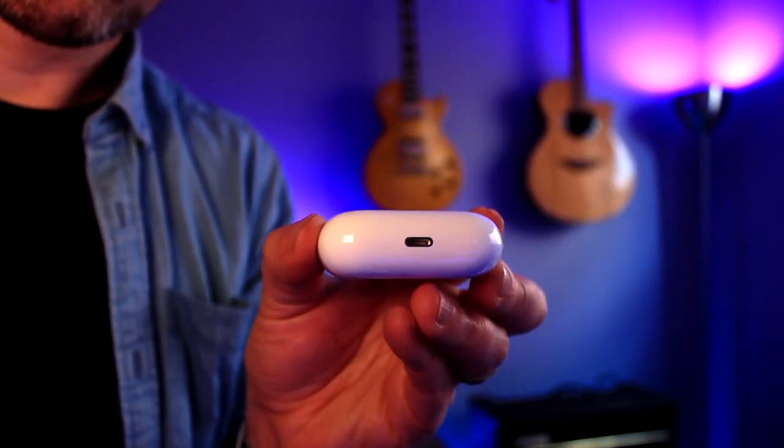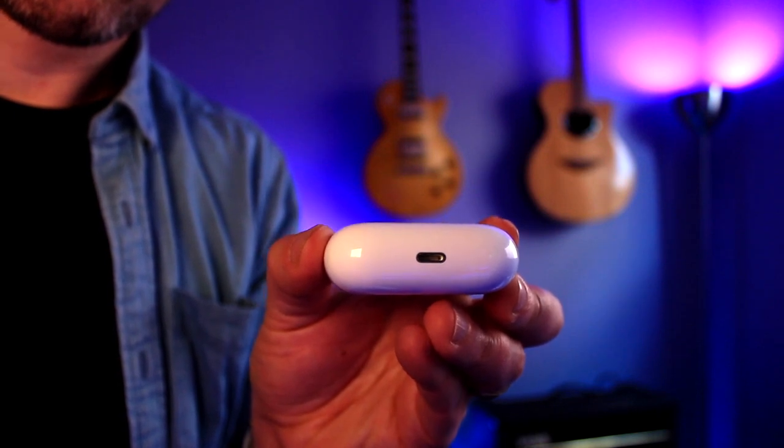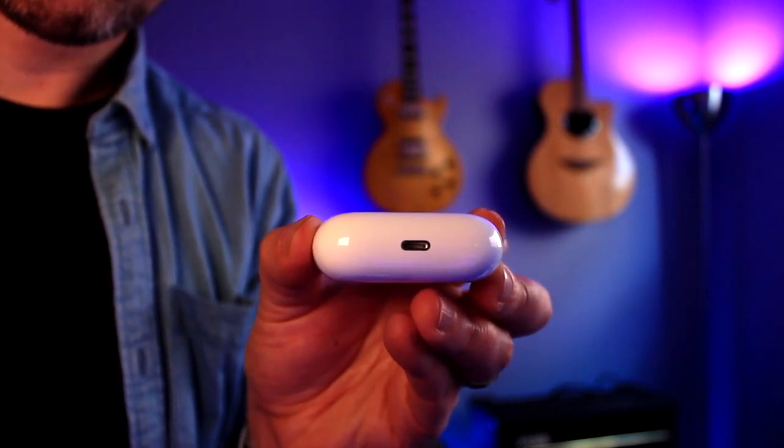The case is a charging case. This is where you run your USB-C to lightning cable to charge your actual case and your AirPods.